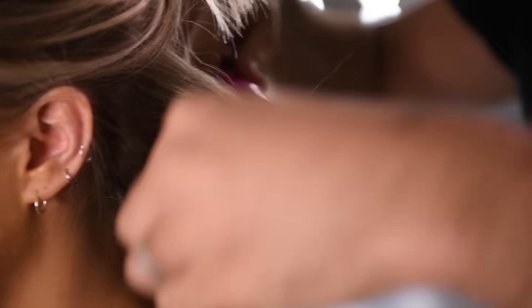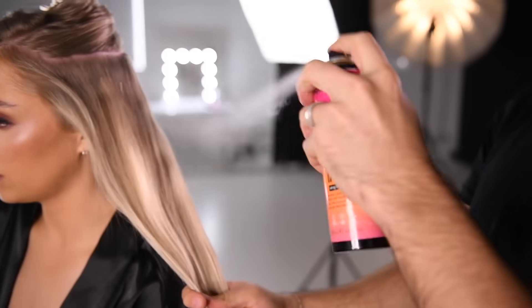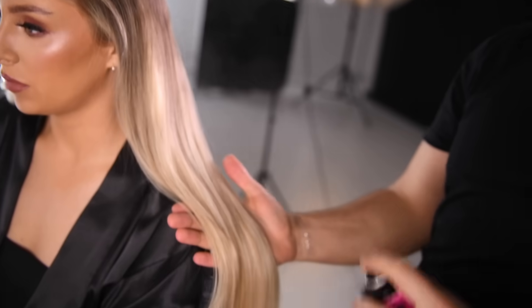Always curl the hair away from the face. Ensure you have a side part for a super glam Hollywood style.